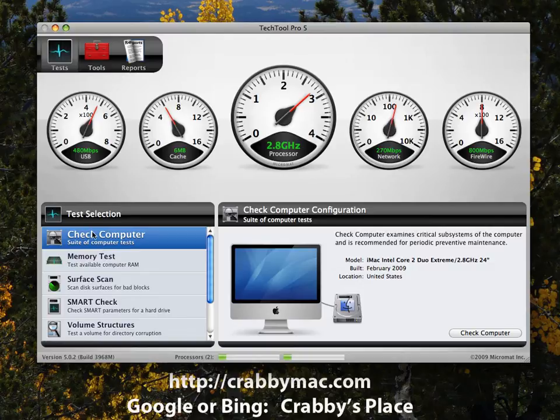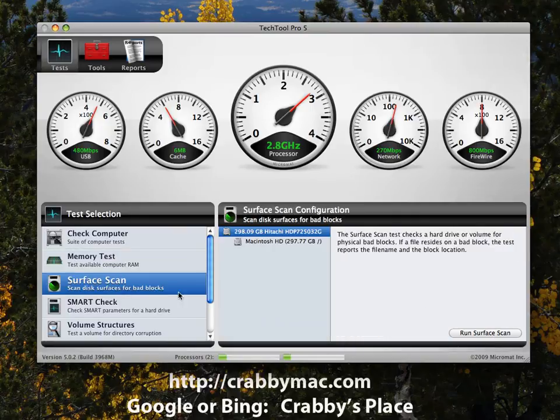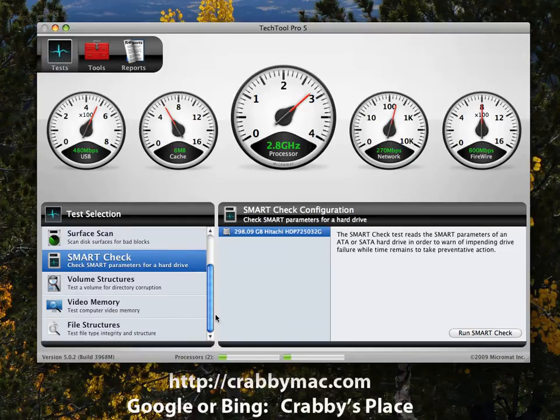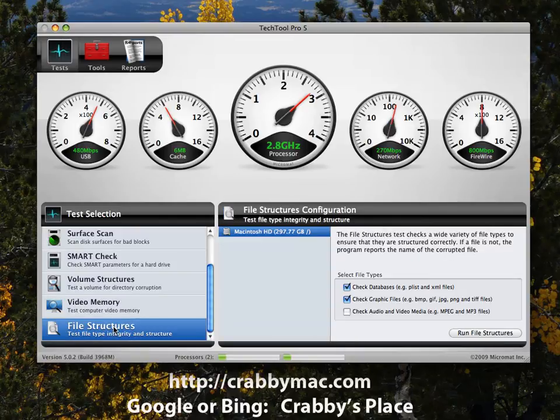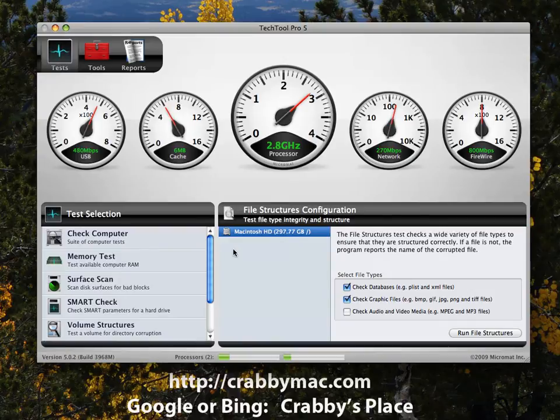Under test selections, you can Check Computer, which runs the full suite of tests. There's a Memory Test to check your RAM — you can select how long a test you want. Surface Scan checks the hard drive itself. The SMART Test uses the built-in drive diagnostic to catch problems before they occur. You can also check volume structures, video memory, and file structures. Be aware that some tests are only available when booting off the DVD rather than running online.